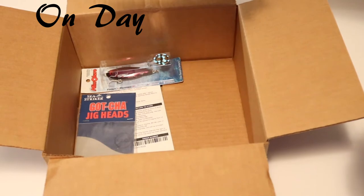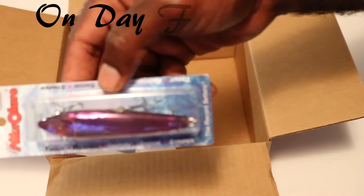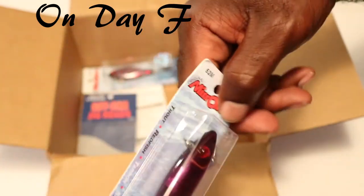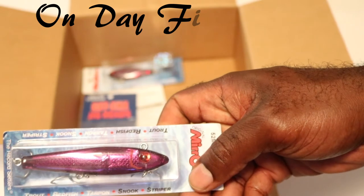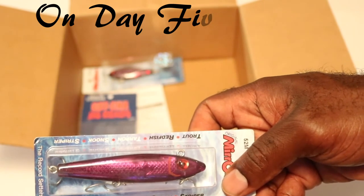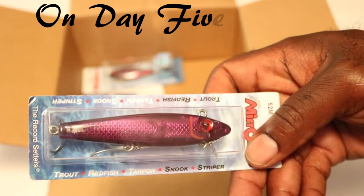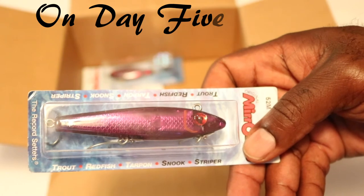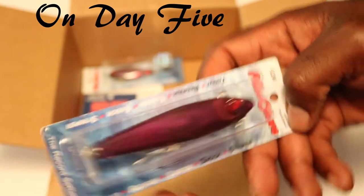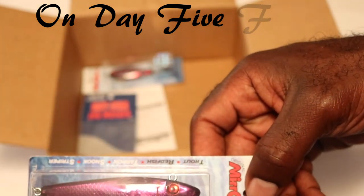And then what I have here is a Miro lure. What I'm finding out — I've been talking to some different folks — as I've been on the hunt for the speckled trout, it seems like there is a theme with the color purple. And I don't mean the movie. There seems like there's a theme with the color purple, so let me know if you're having success catching speckled trout with lures that have purple in them. This Miro lure is a sinking twitching bait, and I'm looking forward to throwing that.